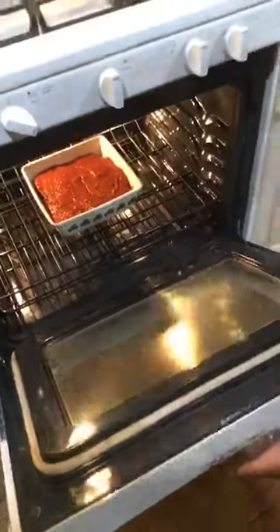Once in a while you got to check, because if it starts getting too much color, cover it with aluminum foil and leave it. Then make sure to take it out and put the mozzarella on top, cover the mozzarella, and it comes out really really good.